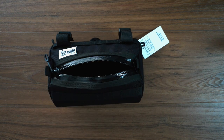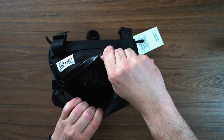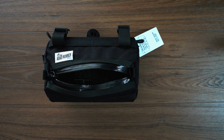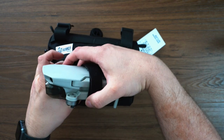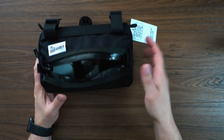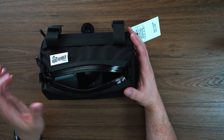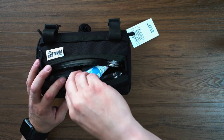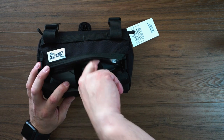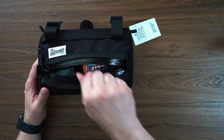So let's grab the Mavic Mini and take a look and see how that fits. First off, we're going to put the controller in the bottom — it fits in absolutely no problem whatsoever. And now we've got the Mavic Mini — we'll open that up and throw that in there as well. You can see that fits in quite easily, and there is still a good amount of space. You could easily throw more stuff in there — SD cards, Clif bars, your phone — you could still pack a good amount of stuff.